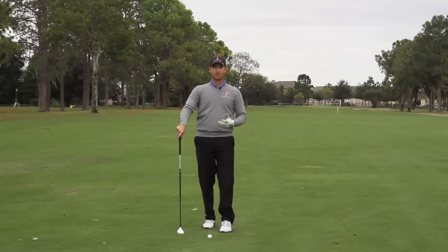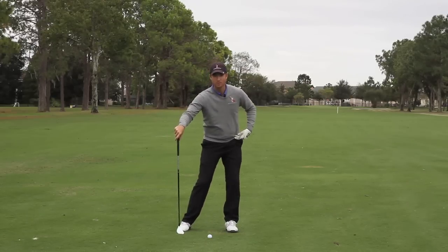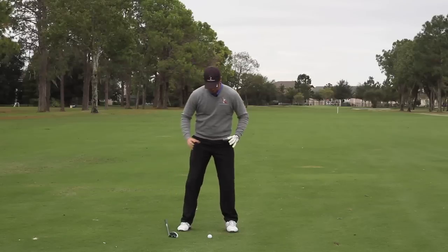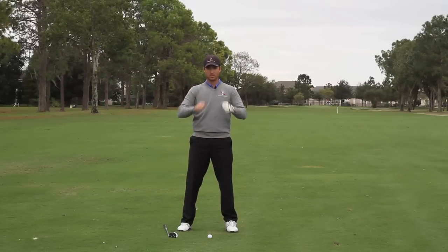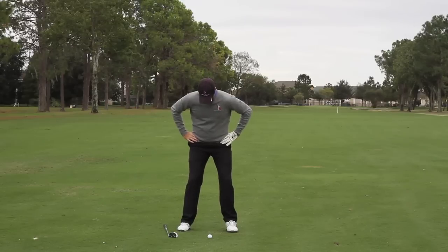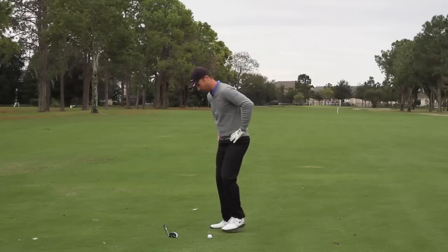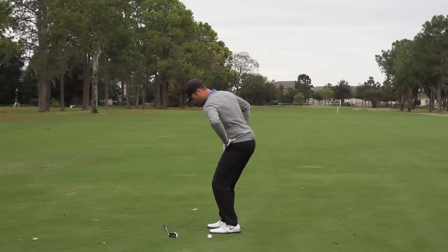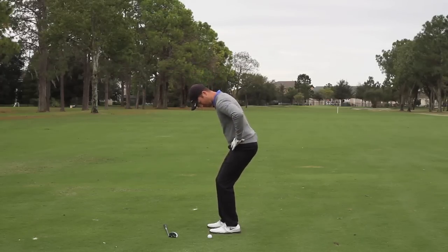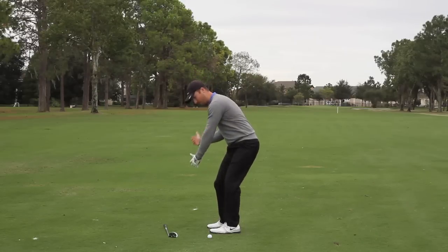The second thing I want you to imagine is that your hip is going to pull to start you down. Picture your hip sockets — they're actually a ball-and-socket joint. As you're starting your downswing, you want your left hip socket to feel like it's turning behind your body. As you start down, feel like that hip socket is turning back behind your body, and that's going to initiate that downward motion.